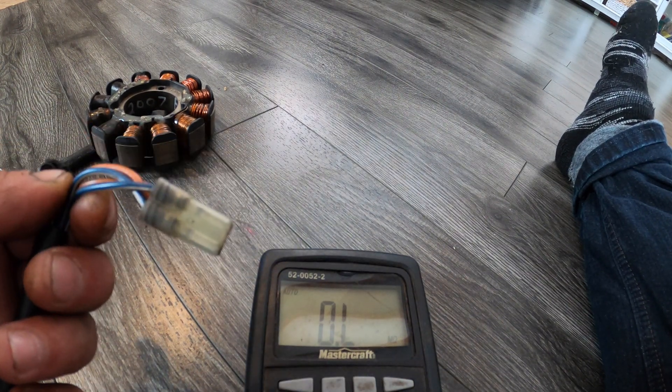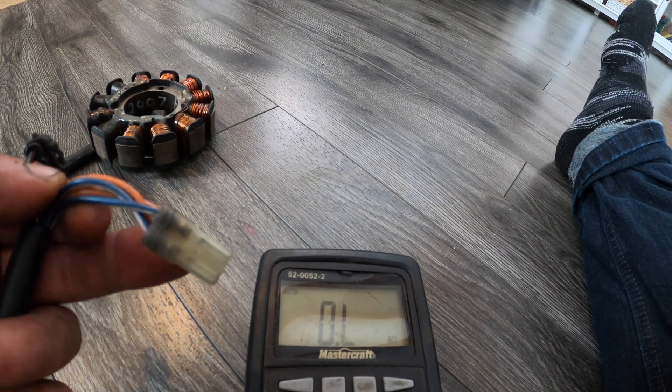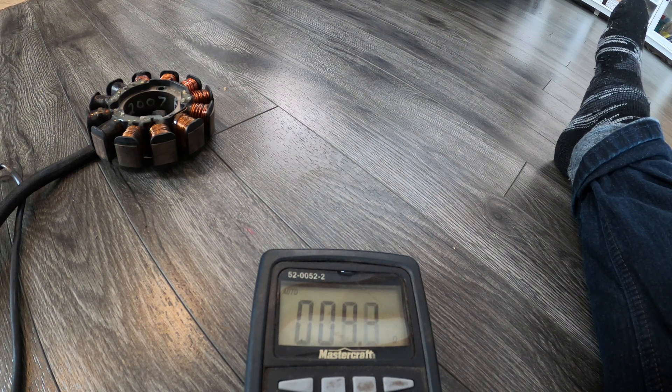The next test is blue-white and blue-white — that's the injection coil — and we are looking for 15.2 to 22.8 ohms. So 18.2 — we're perfectly in spec.